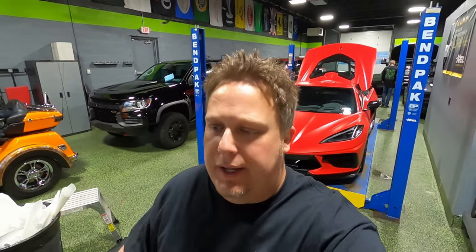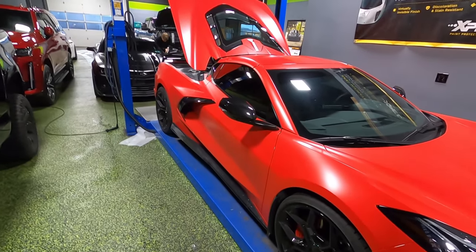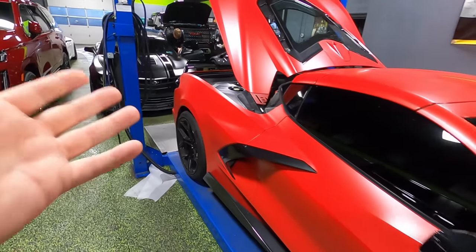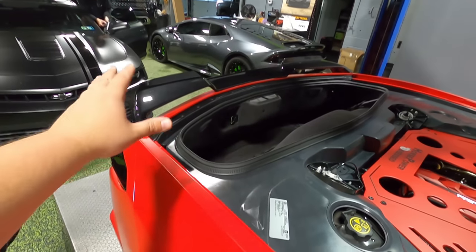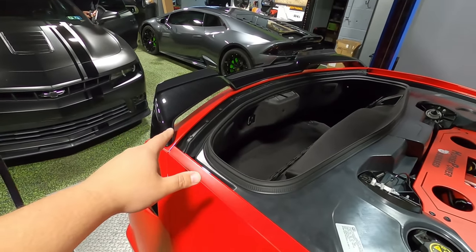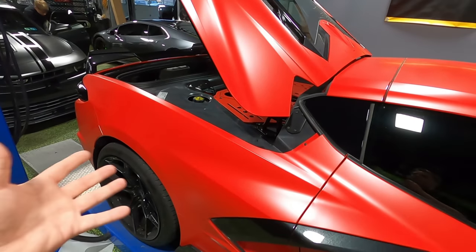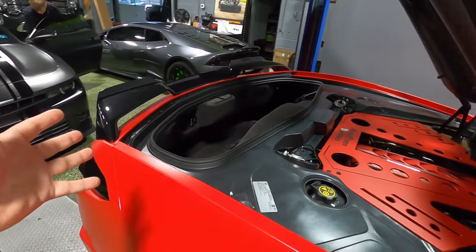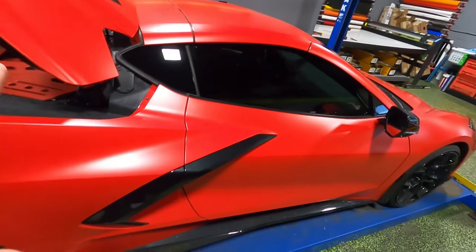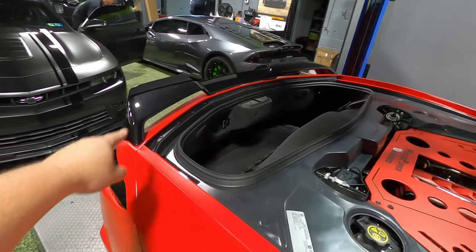So here we are at Blackout Tinning. You can see behind me my truck and my C8 are both here. I originally ordered this car with the low wing — the Z51 wing — but what I really wanted up until the second I sat in the seat and started placing the order was the high wing. After I sat down, I started thinking about it and I didn't want this car to blend into my garage and just look like another ZR1 clone. So I didn't want a high wing and I didn't want black, but looking back on it, I wish I had gotten both of those things.